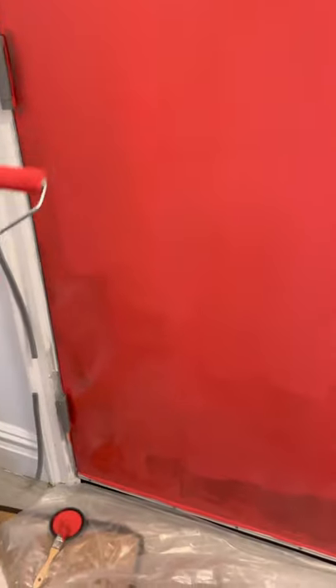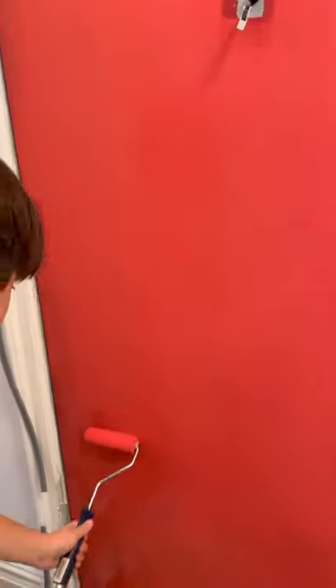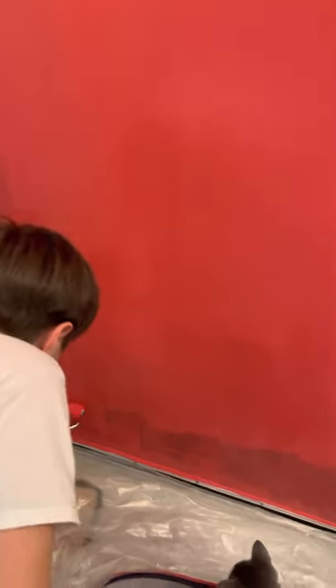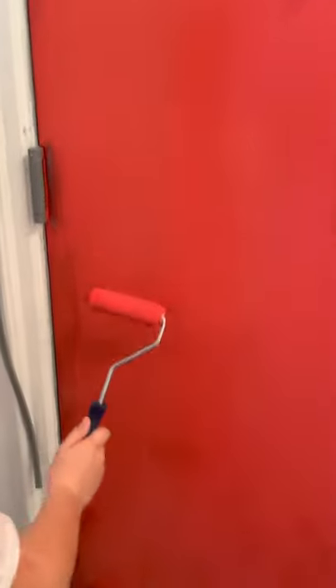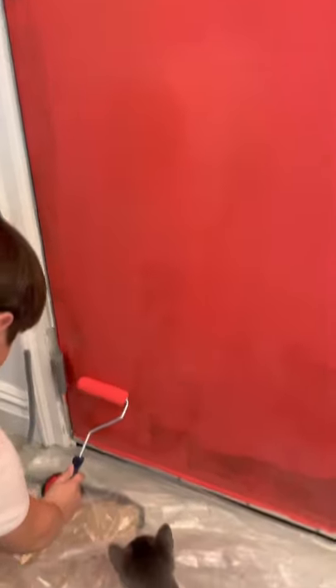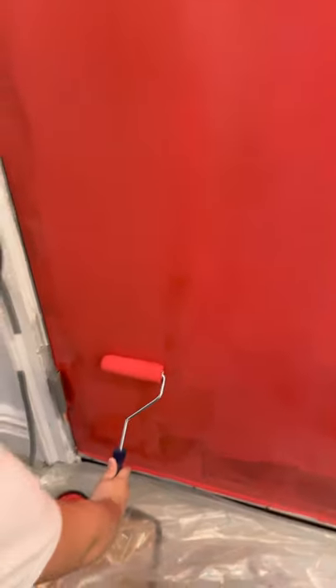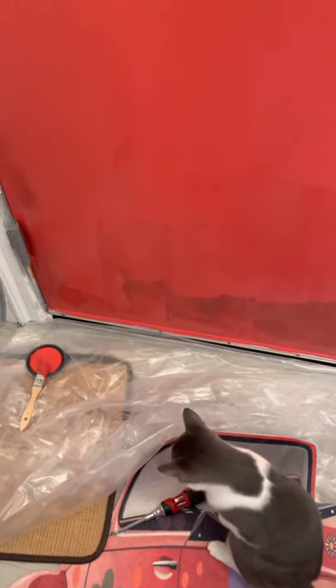When you finish the first coat, try to make a second layer so it comes out more colored. And don't do it too fast — do it slowly so the paint can go on the door. Bye.